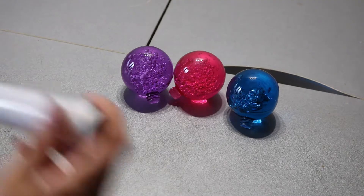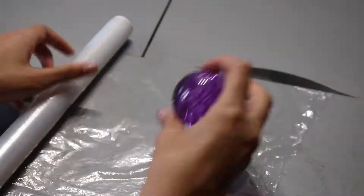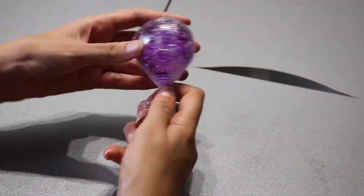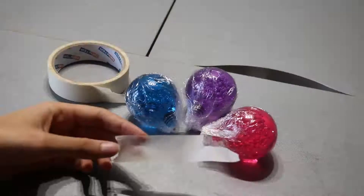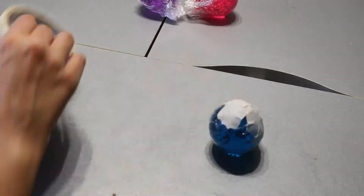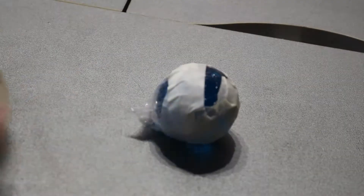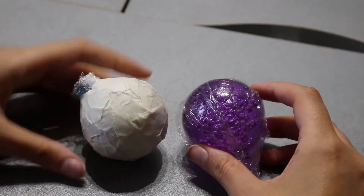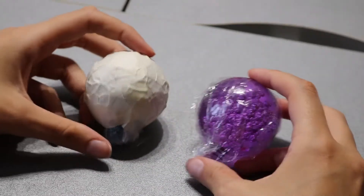We'll start by borrowing cling film or plastic wrap from the kitchen to wrap the gem we've chosen in the way I'm showing you on screen. Next, we'll cover the ball completely with small strips of painter's tape or masking tape, creating a base on which we can draw with a pencil or pen. This prepares us to create the patterns.